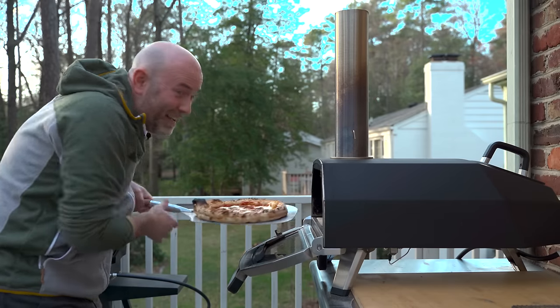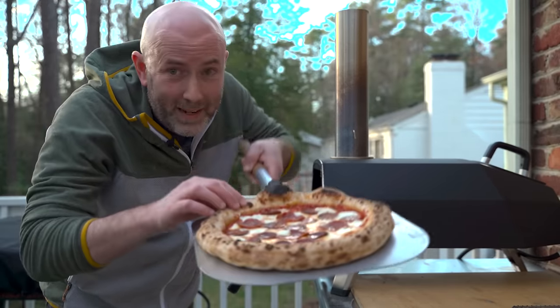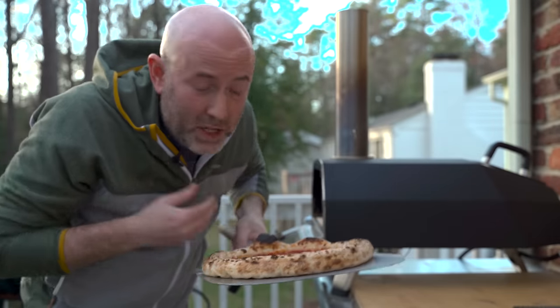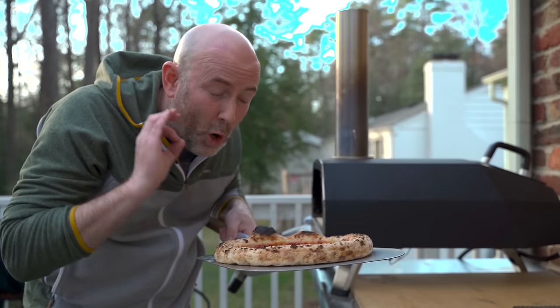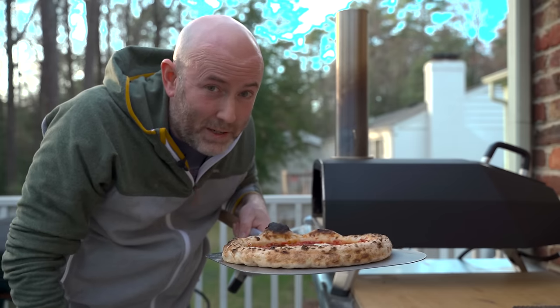You don't need fancy flour to make great Neapolitan-style pizza at home. I made this using a basic all-purpose flour that you can find just about anywhere. Let me get into a simple overnight dough recipe that turns out pizza just like this.